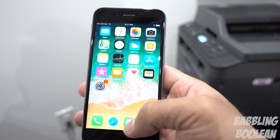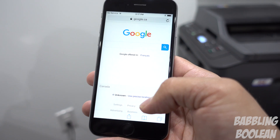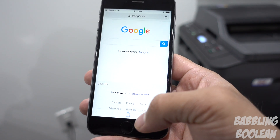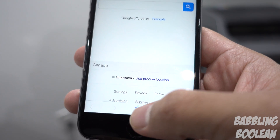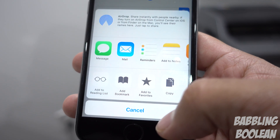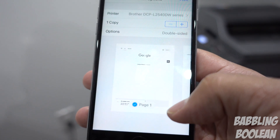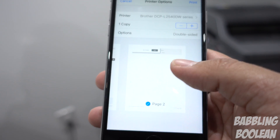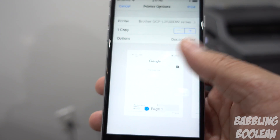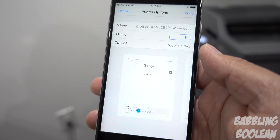Again, you're looking for that sharing icon. If we go to Safari and open a random web page like Google, here's the icon at the bottom — the square with the up arrow — that's the sharing feature. Tap Print, and it actually shows you how many pages it will take. You can do double-sided if your printer supports it. All the options are right here — very easy, next to no setup, as long as your printer supports AirPrint.